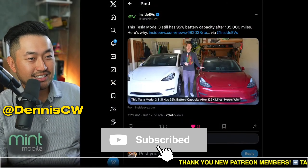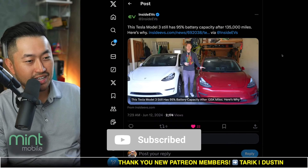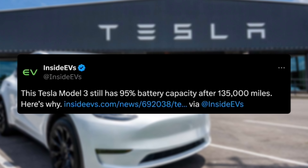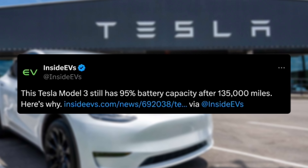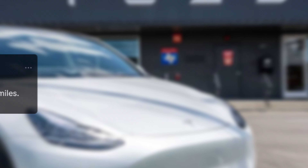My name is Des. I love talking about Tesla deal hacking, so definitely hit that subscribe if you're interested. Shout out to Andy Sly and also InsideEVs for writing this article. This Tesla Model 3 has only dropped down to 95% battery capacity after 135,000 miles.